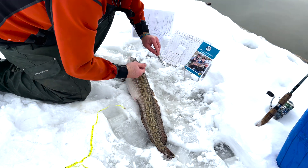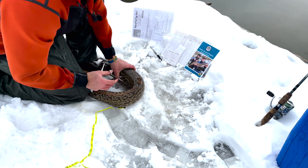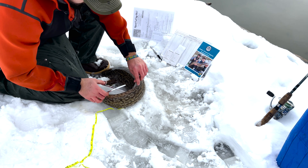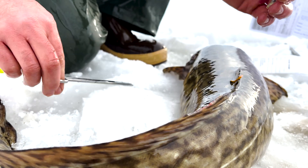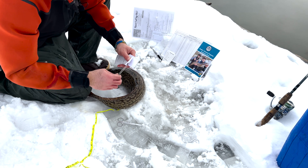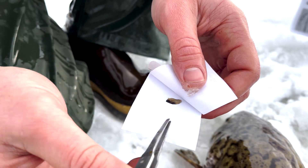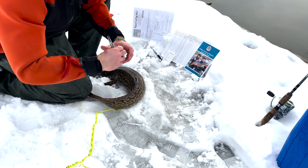So after we get a measurement, we'll go ahead and take a fin clip. We're taking a fin clip from the front of the second dorsal fin — it's just a tiny little fin clip. That fin clip is then going to go sandwiched between this paper inside the envelope. Try to flatten it out as best you can, and that's going to get stuffed right back into the envelope.